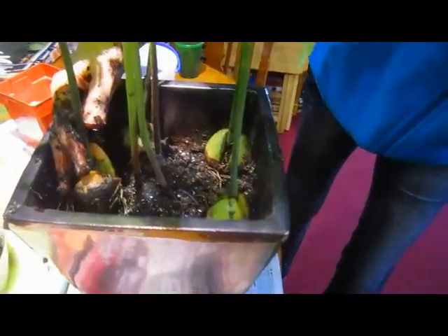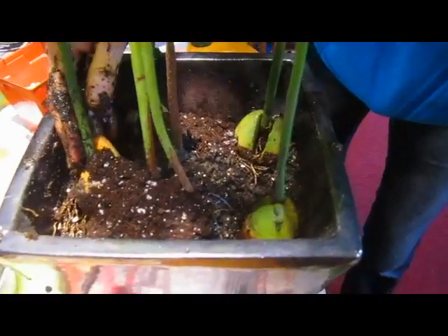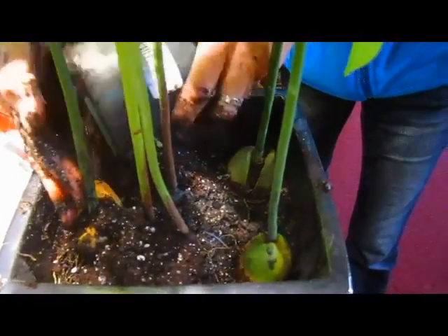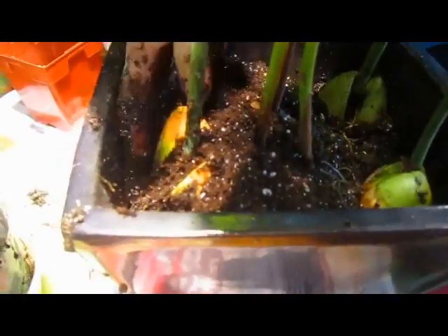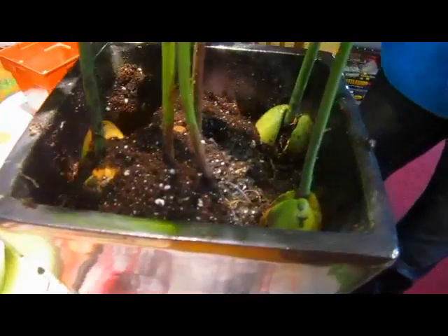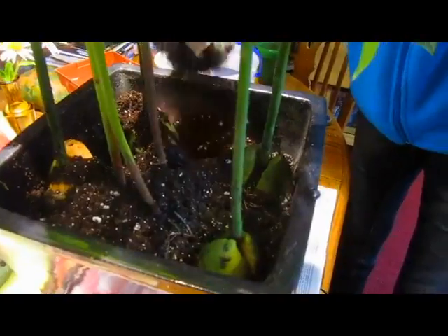And then how much soil do you actually cover the entire avocado — the pit, the seed? I'm going to put them about to the top of the seed. Will the seeds eventually just decompose? Yes, they do. Feeling pretty solid in there — a little more vermiculite. It's like a bamboo forest.